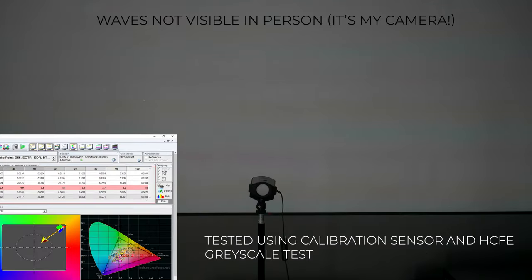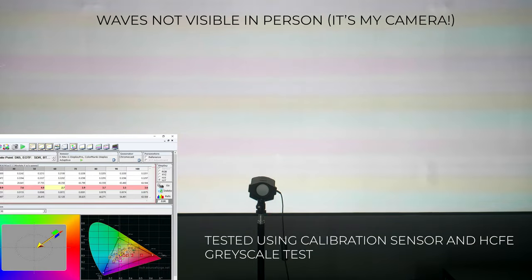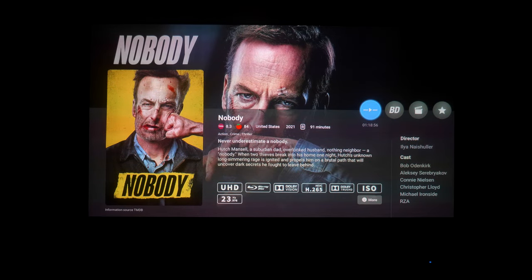After testing, I wanted to see the actual nits produced by the screen by running HCFR and measuring at 100% brightness, and it came out at 63 nits, which is substantially brighter than my VARBA screen, which measured in at 36 nits at 100% on the grayscale test. Overall, I found the image very bright and vibrant, colourful, and it also had a depth to the image that I haven't actually observed before on a UST screen.